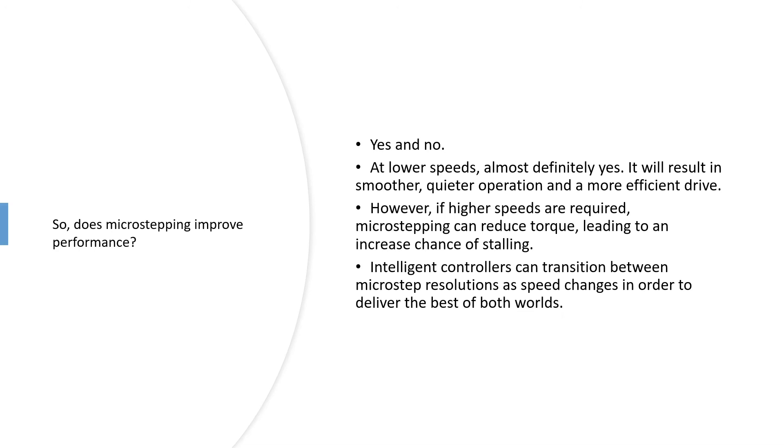Does microstepping improve performance? Yes and no, depending on what you need it to do. For general operation, yes — without doubt you'll get smoother, quieter performance, and if you need the positional accuracy that will be improved. The downside is if you're driving at higher speeds you will see a reduction in torque, which increases your chance of stalling depending on how you spec the motor.